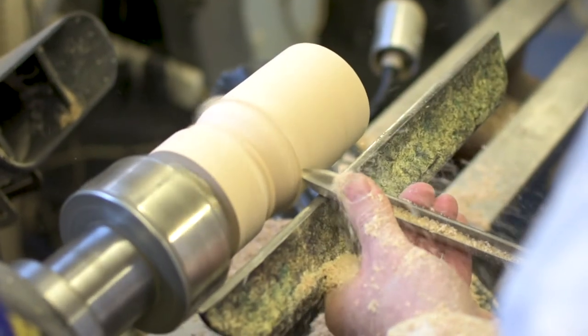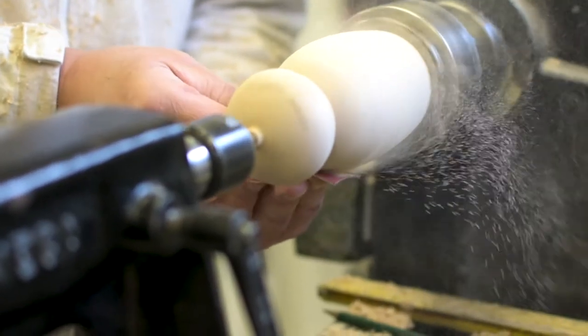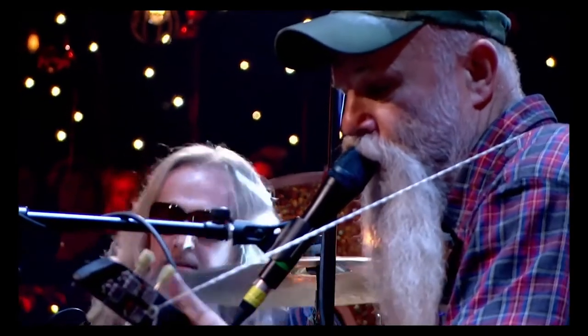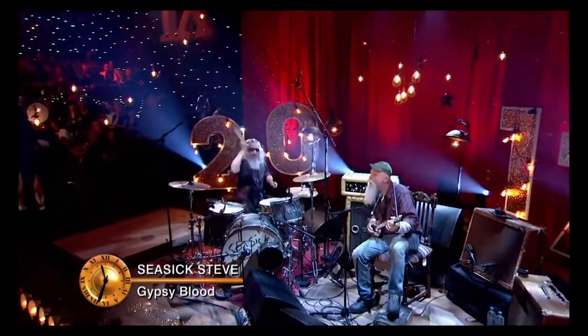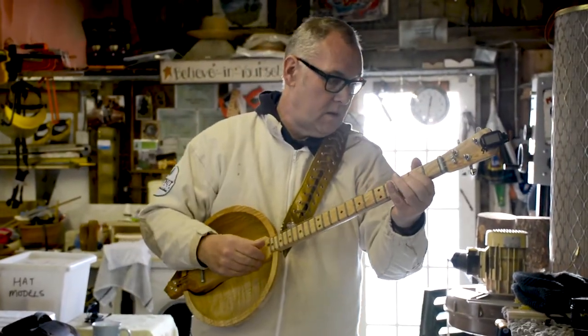I do a lot of mainstream wood turning — spindles, balls, goblets, boxes — but I've specialized in the hats and now in musical instruments that I call blues balls. I was inspired after watching a program in 2016 with Jools Holland, where a guy called C6 Steve was playing what was called a cigar box guitar. The cigar box guitar has three strings and I thought, I wonder if I could make a ball and a neck on the lathe, combine the two together, put three strings on them and play it like a three-string cigar box guitar.